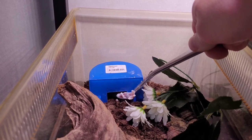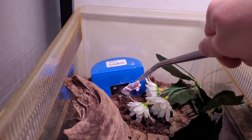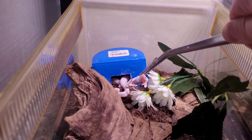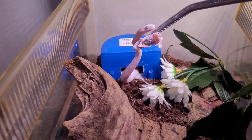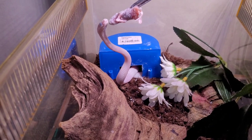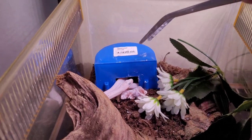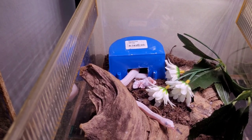Today we're feeding the corn snakes. I know they're both in shed, so hopefully they'll eat anyway. If I can just get him to smell it — there he is. See his eyes, they're so blue. He missed it. Come on, come on — take it. He has never missed a meal actually. Maybe if I put it here... hopefully he starts to eat. He's going through shed, so maybe he just needs to calm down before he eats.